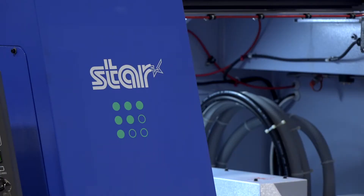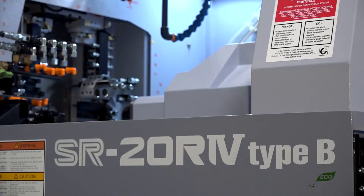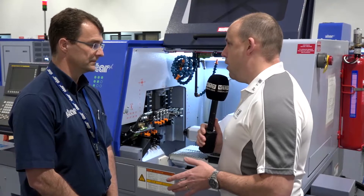For today's MACH 2018 feature, I'm at Star GB with Alec Warner. We're going to be talking about the Star SR20 R4 Type B. Alec, this is a popular model from Star — why is it so popular?